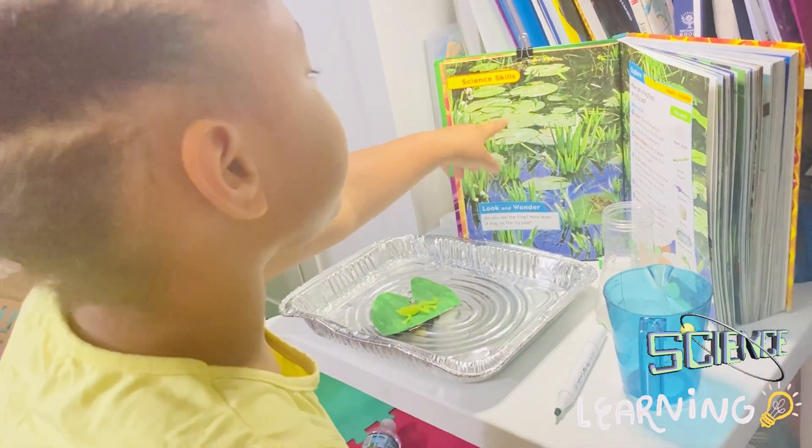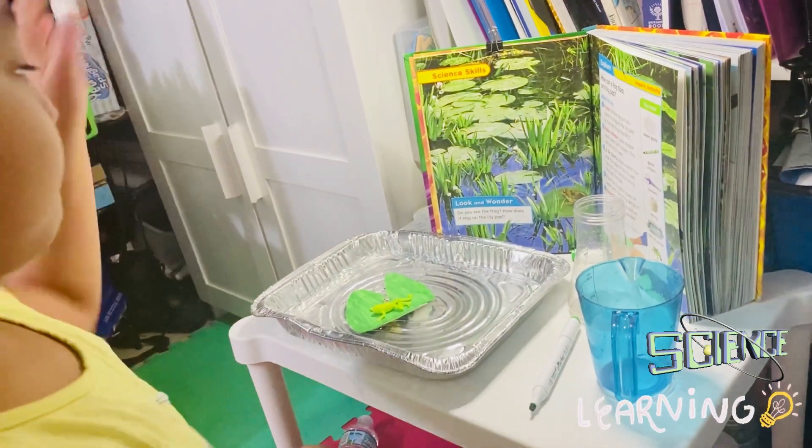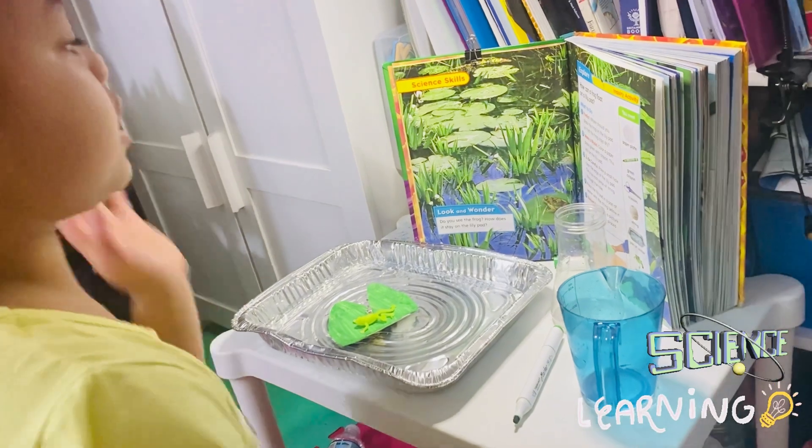Is there many lily pads — like a lily pad for each of us? The frogs will jump from one lily pad to another, to another, to another.